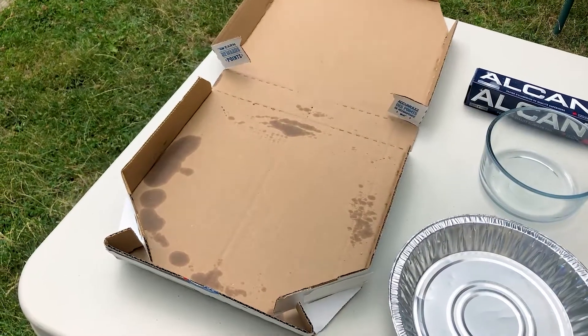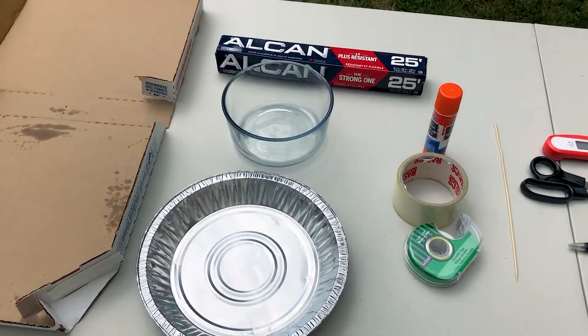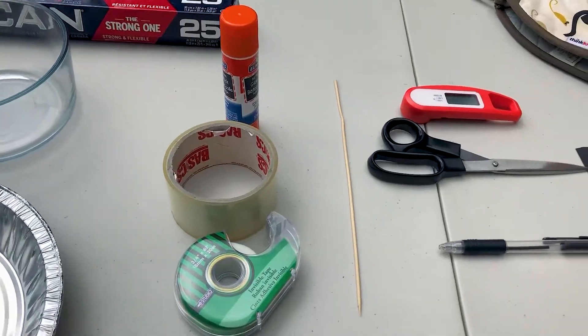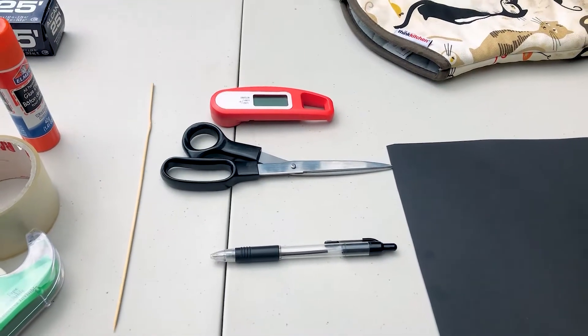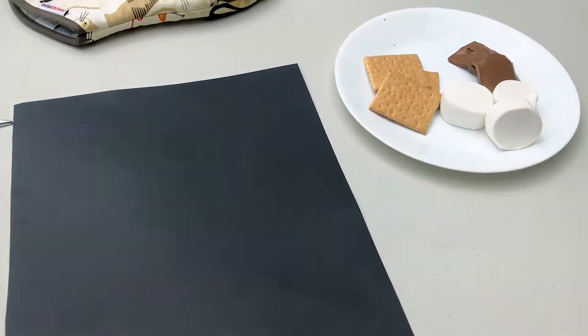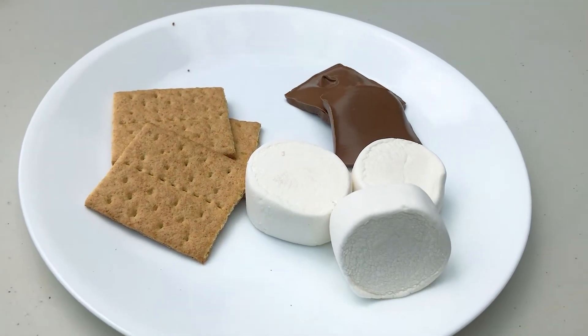Here's what you'll need: a cardboard box — I'm using a pizza box — an aluminum pie dish, a glass bowl, aluminum foil, tape, glue, a wooden stick or ruler, scissors, a thermometer, a pen or pencil, an oven mitt, some black paper, and of course the s'more ingredients: graham crackers, marshmallows, and chocolate.